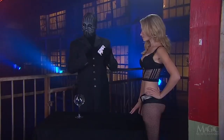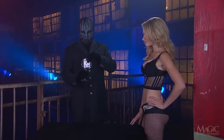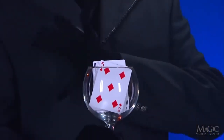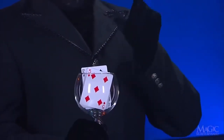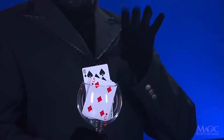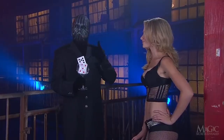She places her Ten of Spades back into the deck as instructed. Without manipulating the cards, the Magician places the deck into a clear glass wine goblet. A little magic, and the Ten of Spades begins to rise. She seems to recognize it as her card. And it is.